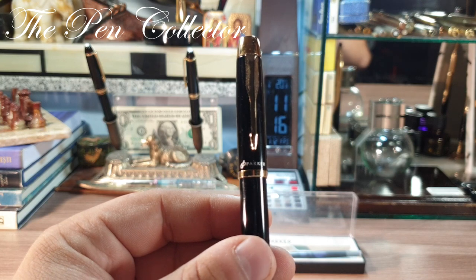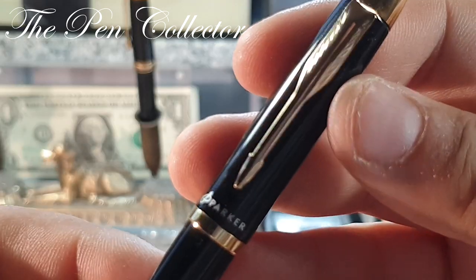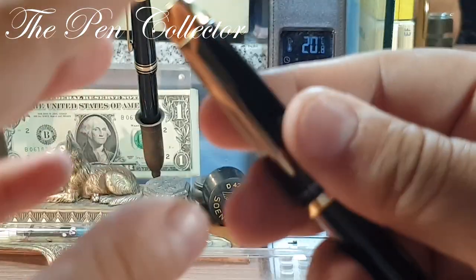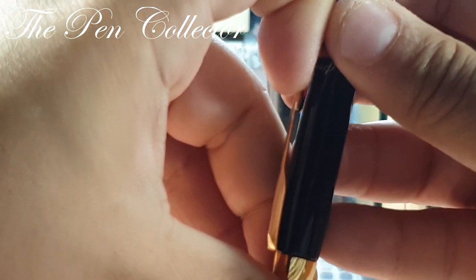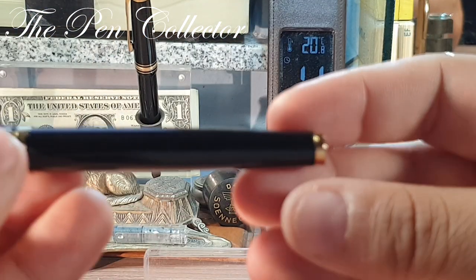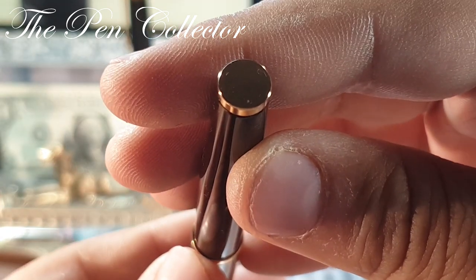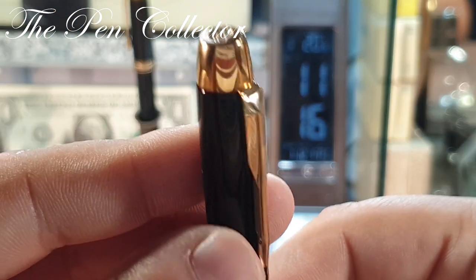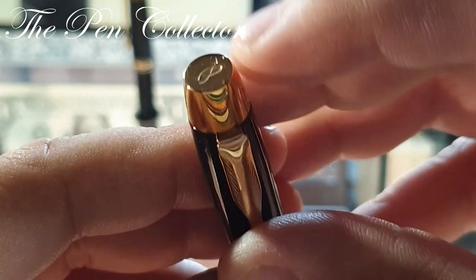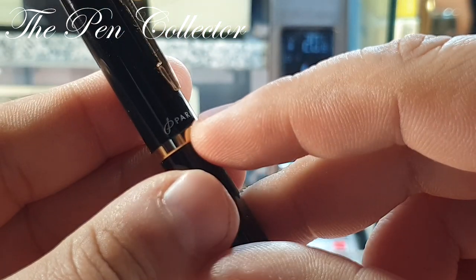Let's concentrate on the outer body. What I like about it is this arrow-shaped clip. Although it is not a firm clip, it's very flexible and does a good job. I also particularly like the ending of the barrel in this gold finish, and the top of the cap — we can see the Parker logo engraved right over here, and also the Parker logo is painted at the end of the cap.